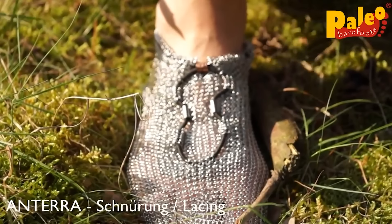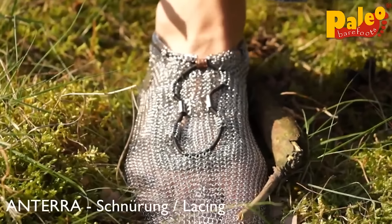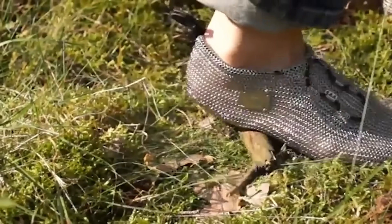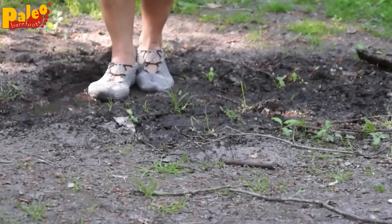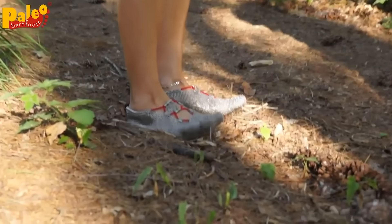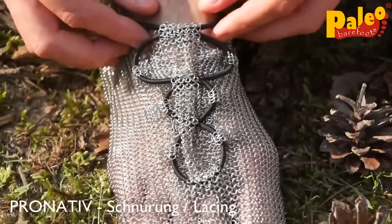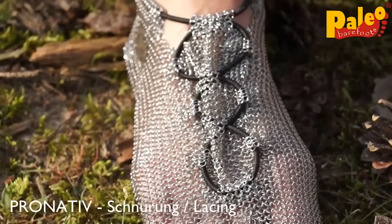The manufacturers argue these statements by the fact that 70% of human receptors are located on our feet, and nature created us this way for a reason. Despite the fact that the shoes are made of steel, they're still very light. The weight of each sneaker is approximately 200 grams. Notably, Paleo Barefoots can be cleaned in the dishwasher as well. Their price is $250.